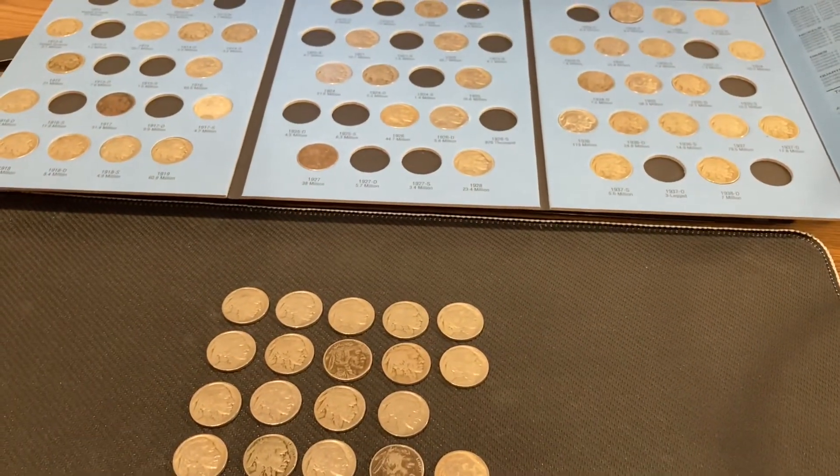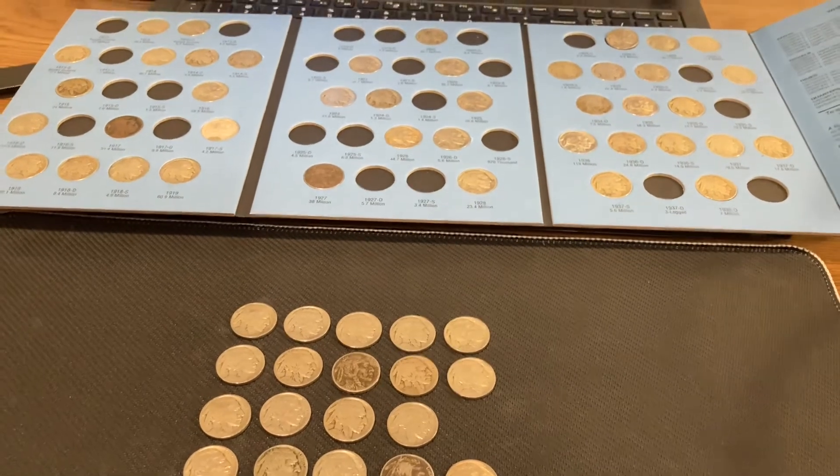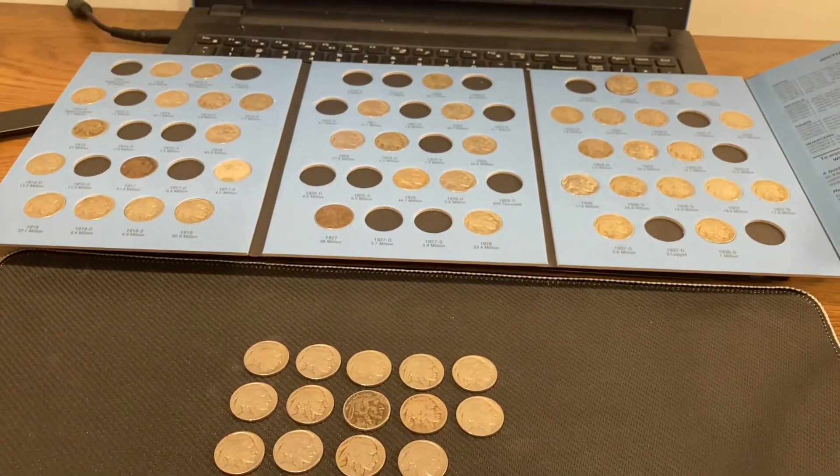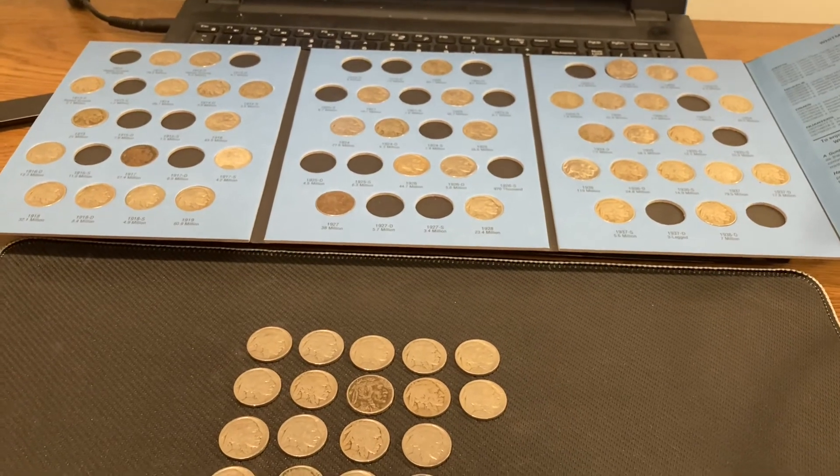So if you enjoyed this buffalo nickel hunt, give me a thumbs up down below, share with your friends, subscribe. CoinQuester out.